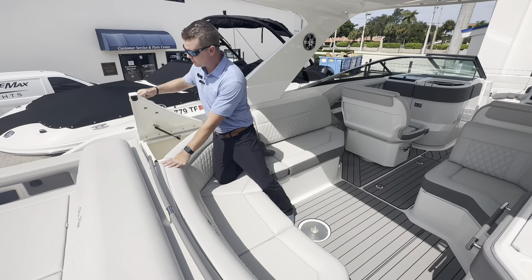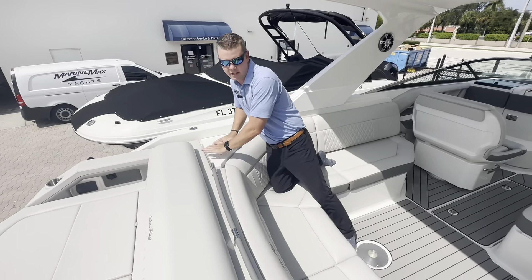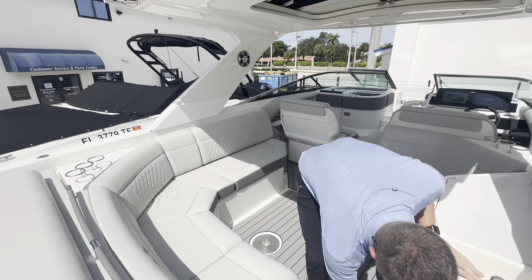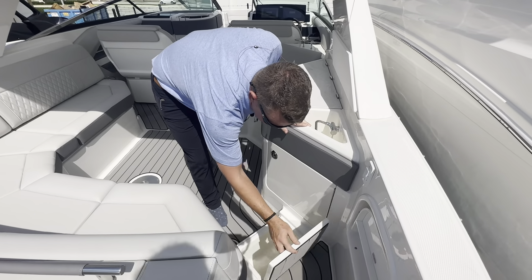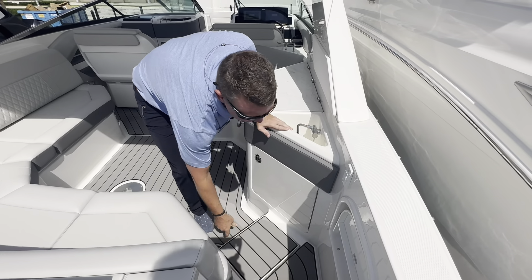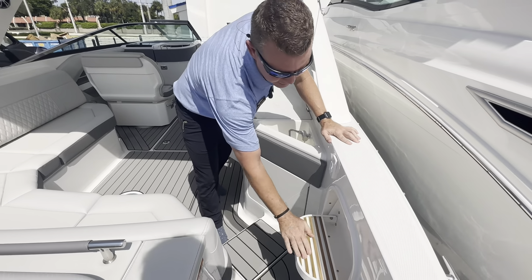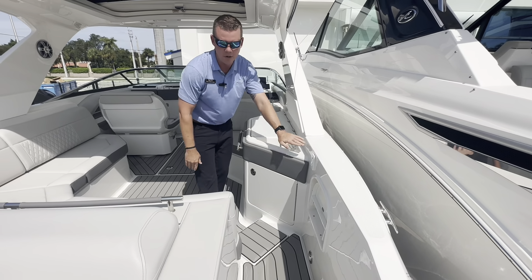Underneath these cup holders, there's a nice molded hatch with additional storage — a convenient place to toss some extra dock lines or extra gear. They really maximize usable space with a small insulated box with a drain. And if you do find your way up to a fixed dock, there is a reboarding step right here just to make it a little bit easier to board onto the boat.